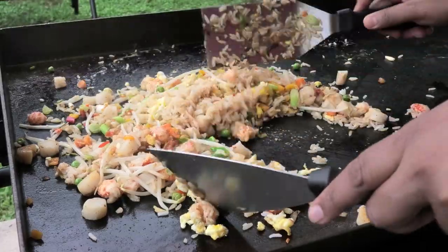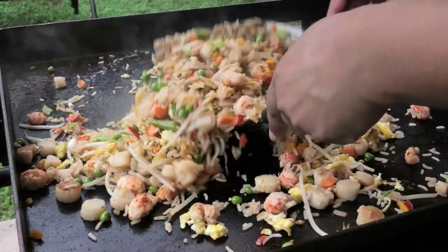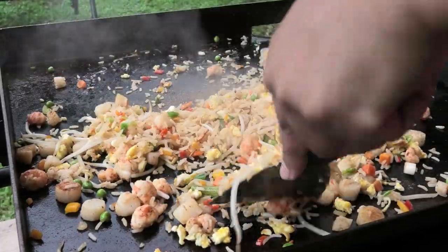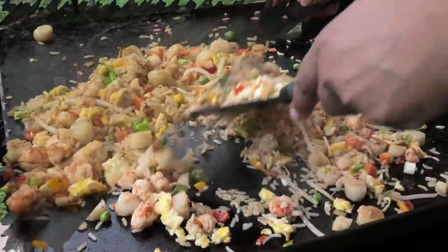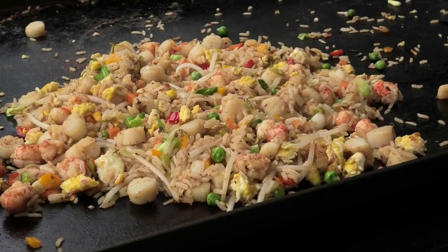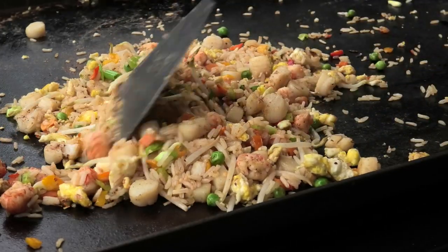We want all of that smoky flavor to get into our fried rice, so we're going to mix it really well and scrape up any bits that are on the flat top — or if you're using your pan. Taste and adjust your salt, and then this is ready to be served.